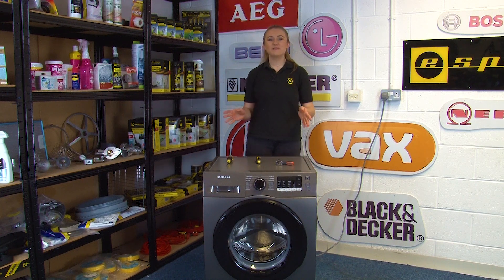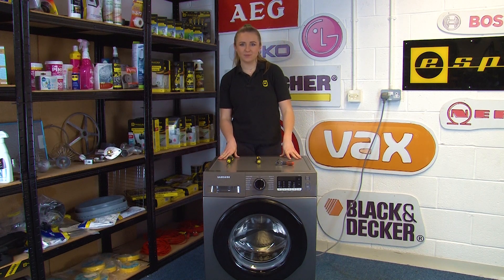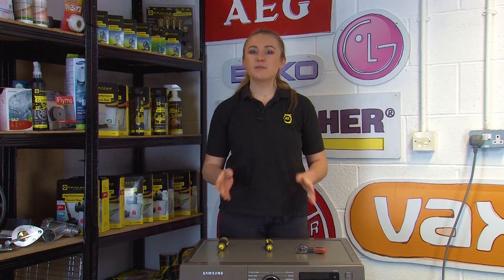Hi, I'm Amy from eSpares and in this video I'll be showing you how to replace the heater on a Samsung EcoBubble washing machine. If you find that your washing machine is no longer heating up during a cycle, this means that your heater is faulty and will need replacing.